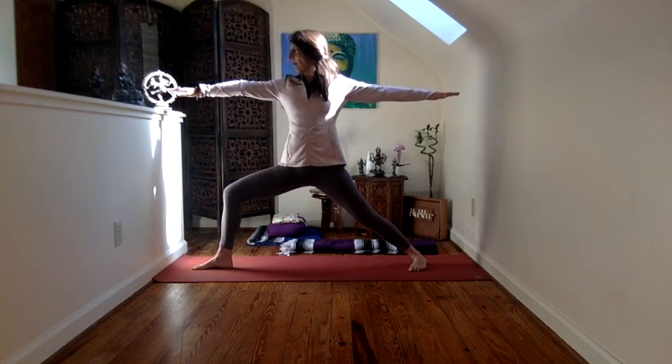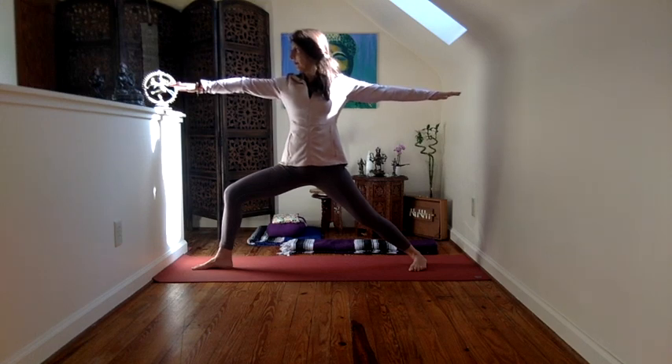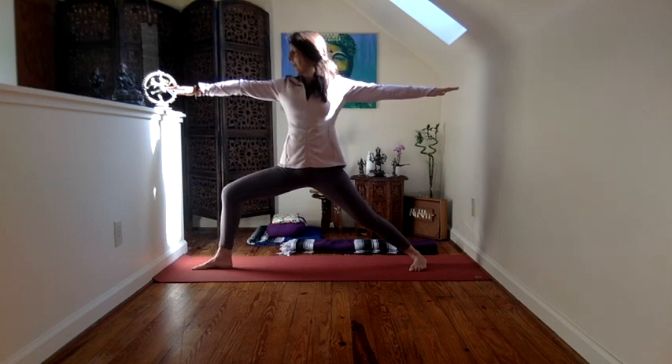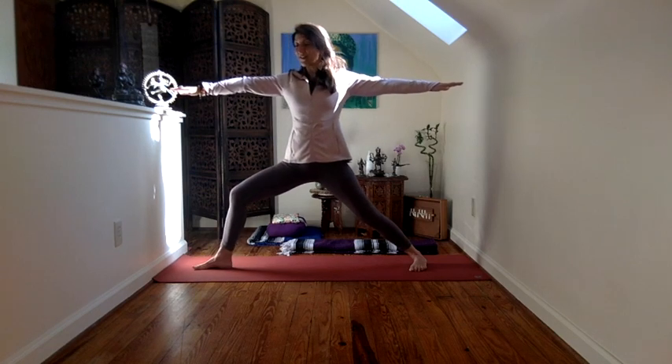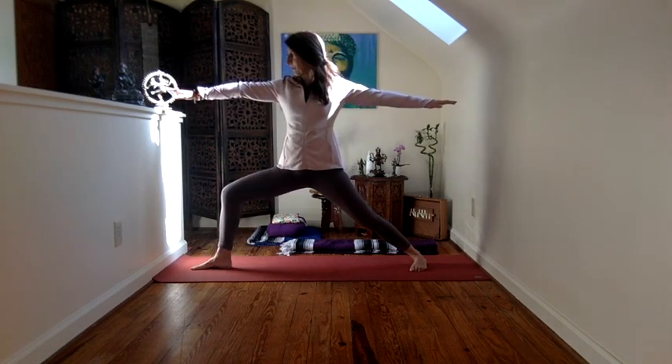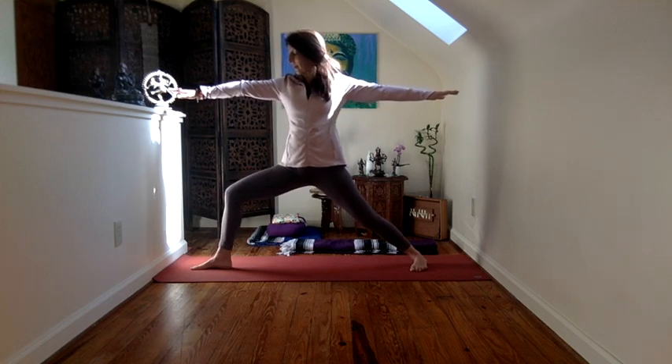That back thigh is strong. That front knee, you encourage it to move back so that you really work that back glute. And the gaze is soft, but it's definitely directed towards the right hand. And if it feels too strange, just come back out and then visit it again. Be kind to yourselves. Be loving. This is a loving practice.